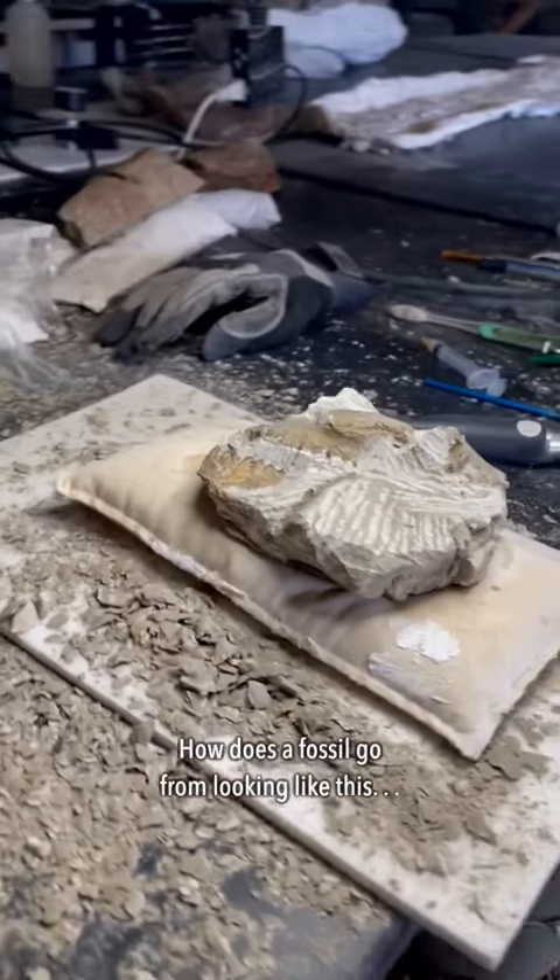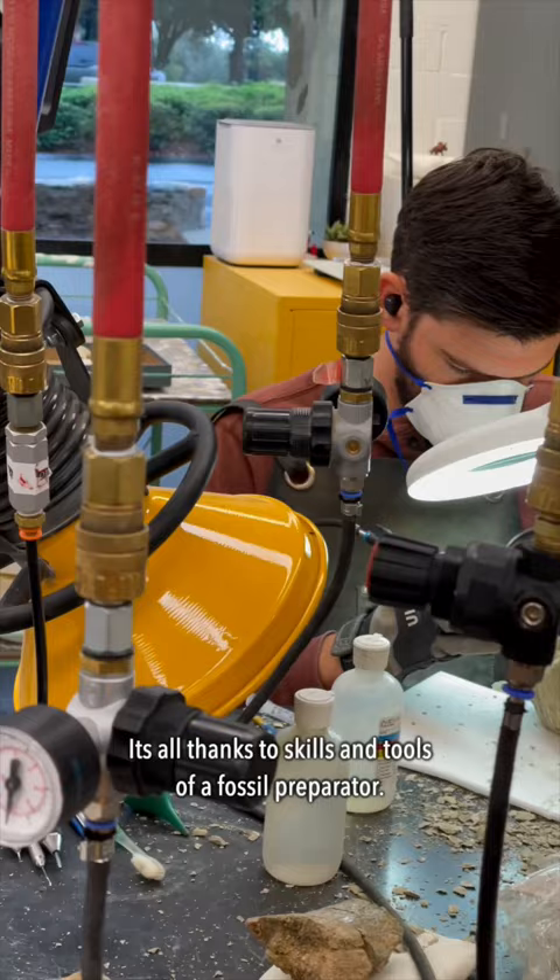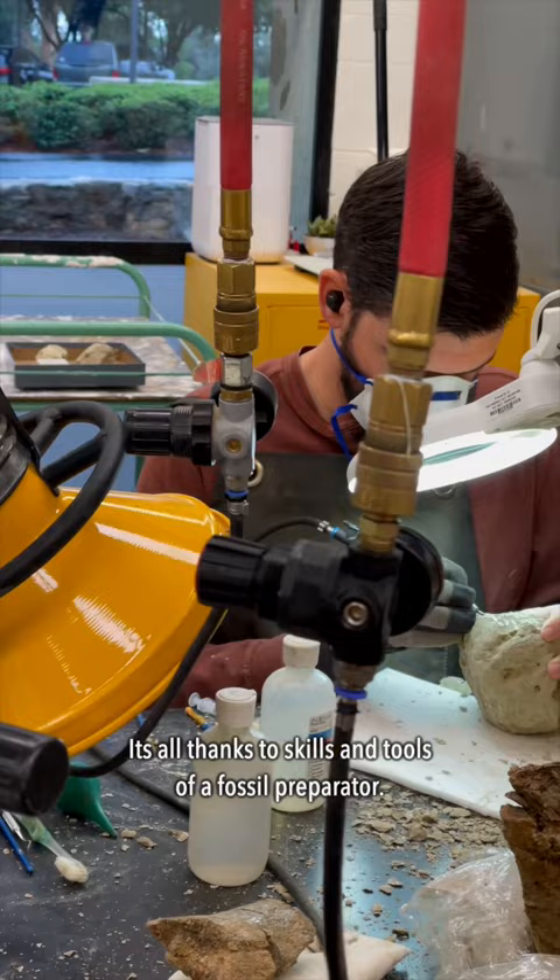How does a fossil go from looking like this to something like this? It's not magic — it's all thanks to the skill and tools of a fossil preparator.